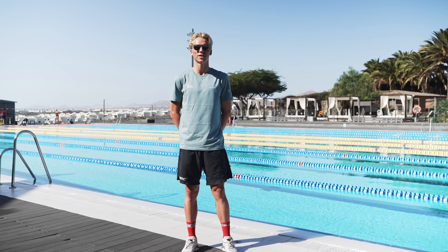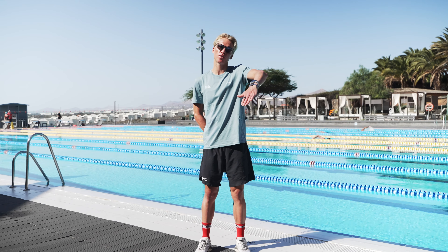Hello, my name is Thor-Bendix Madsen and I'm racing for the BMC Pro Triathlon team. Today we are going to take you through three different exercises that will all improve your catch. The catch is basically the first part of the stroke where you place your arm in the correct position before you really pull through the water.